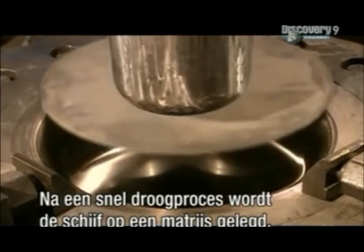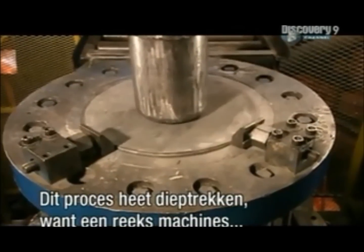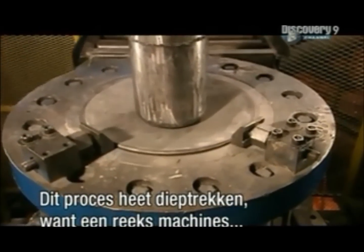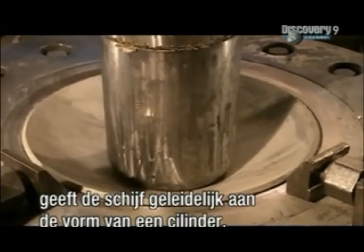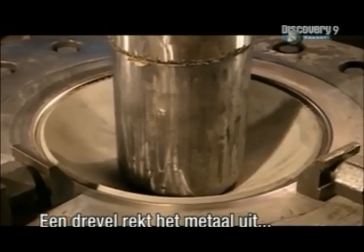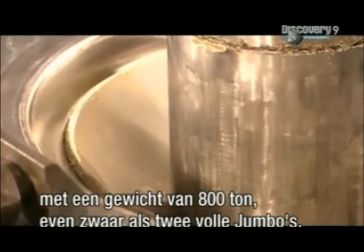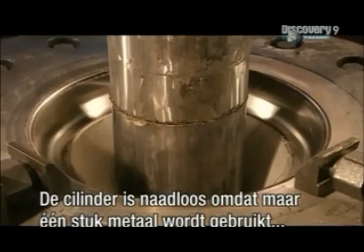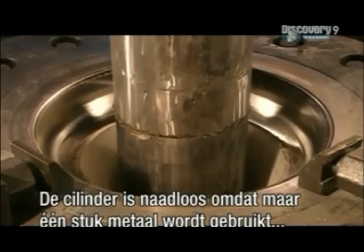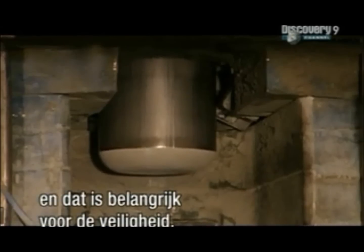After a quick drying period, each disc moves over a die. This process is known as deep drawing because a series of machines will gradually draw out the disc to the shape of a cylinder. A mandrel press begins stretching the metal, applying up to 800 tonnes of force — the weight of two fully loaded jumbo jets. Shaping the cylinder from just one piece of metal means it will be seamless, and that is a key safety feature.